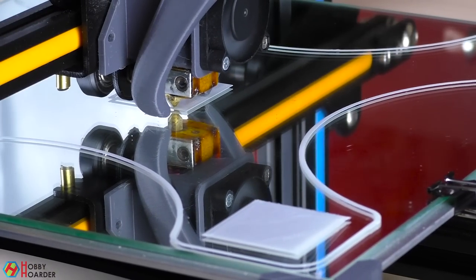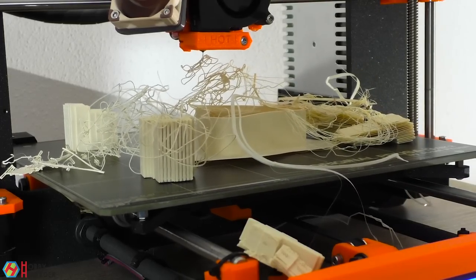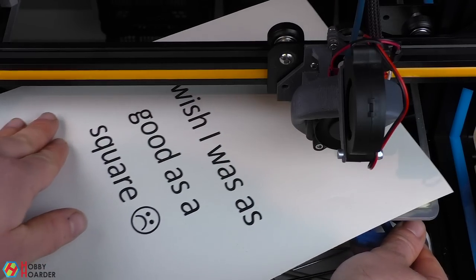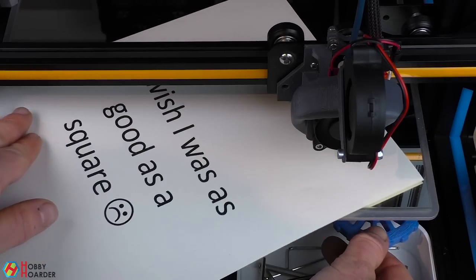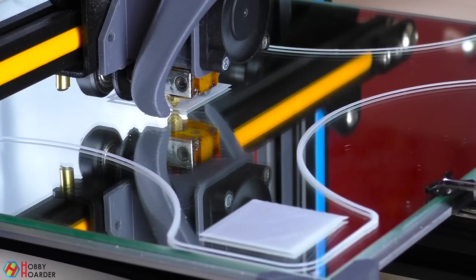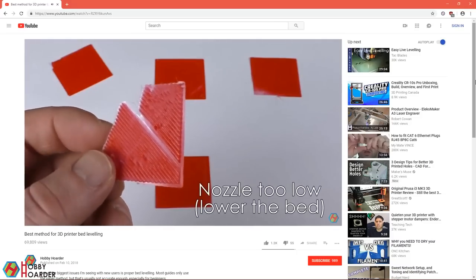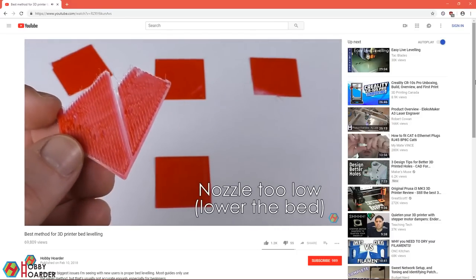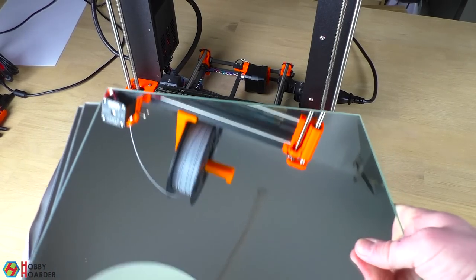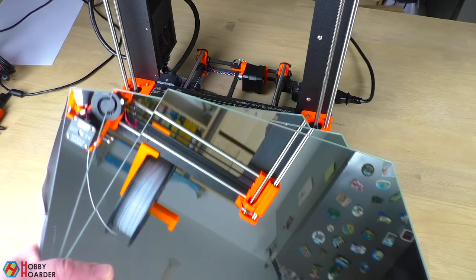The next step is the most important by far: bed leveling. Without a properly leveled bed, nothing else will work, so take your time and do it right. Too many guides suggest using paper to level the bed — while that might be better than nothing, it's not nearly enough. A much better way is to print calibration squares and then adjust each corner accordingly. I've already made a separate video that goes into more detail, so check it out before you continue. If your printer only has a glass surface, it might be difficult to get good adhesion — I highly suggest that you buy a mirror instead. They work much better.